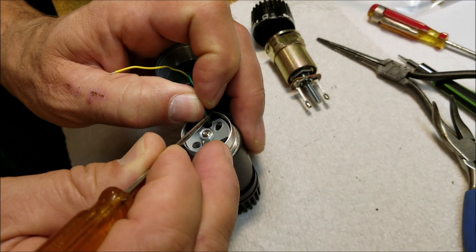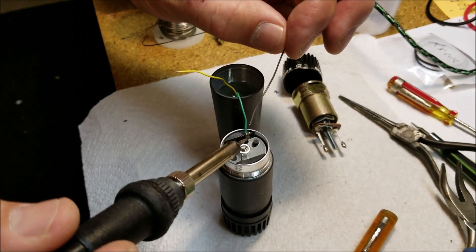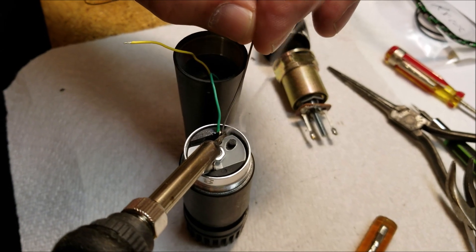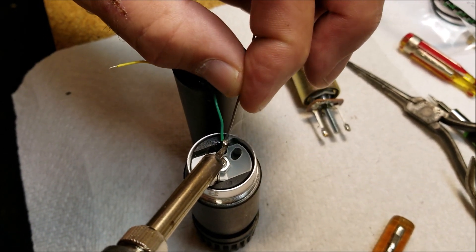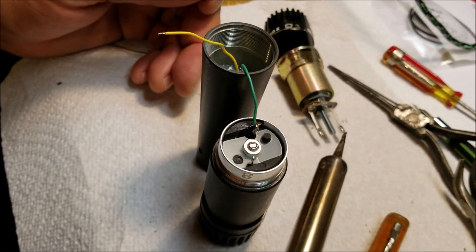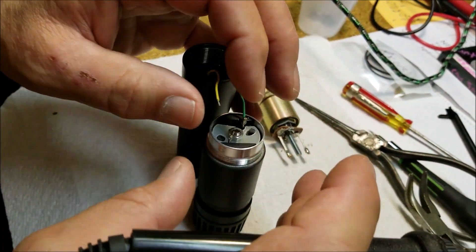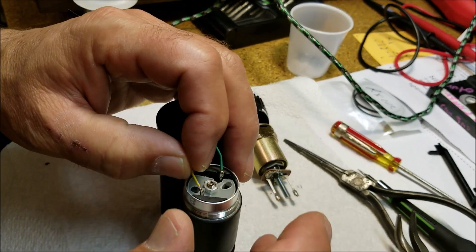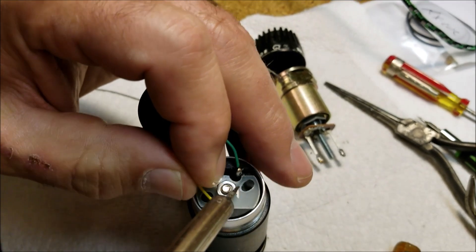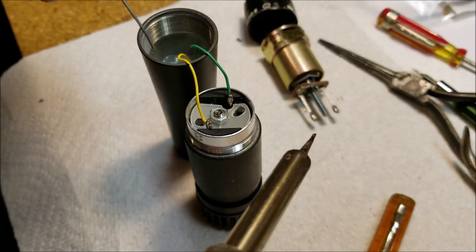The last step: you want to get the green wire on the positive, which is marked red on this counterfeit — let's call it the counterfeit capsule — and solder that up. There's the tab there. Here's the yellow — I'm gonna bend that up and give it a little solder.